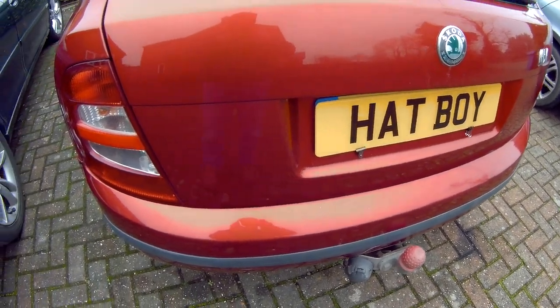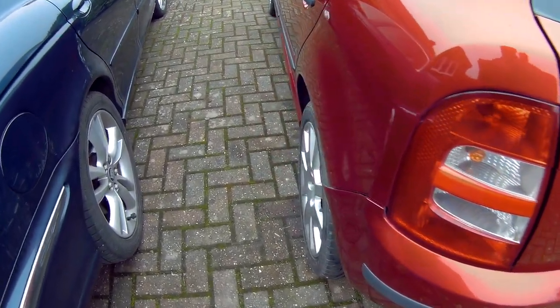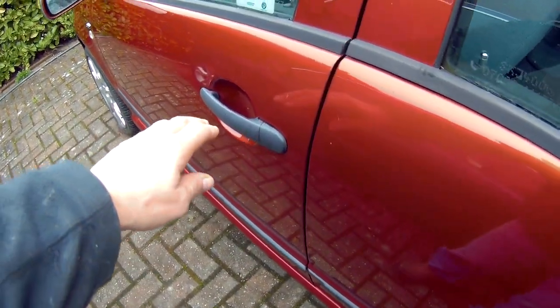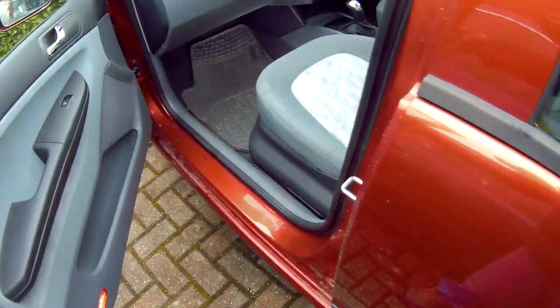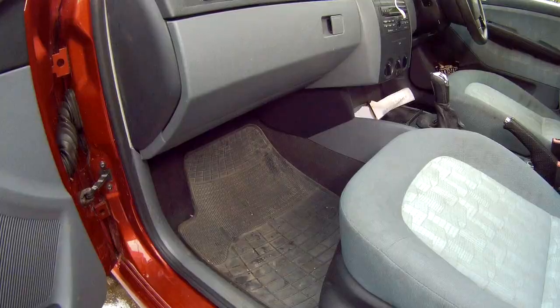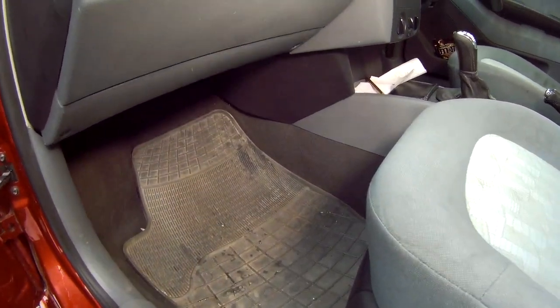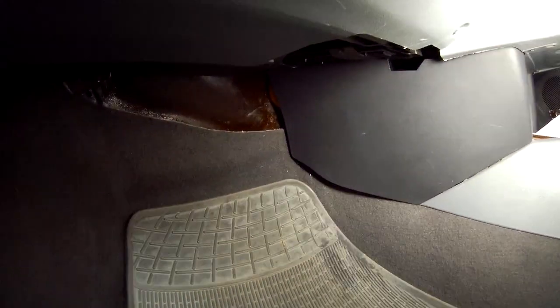If you ever suffered asthma or allergies, you'll know just how important interior air quality needs to be. And in this Skoda Fabia, they've gone some way to address this issue by installing a pollen filter, which you can change out periodically. And you'll be surprised just how dirty these can get if gone unchecked for a couple of years.